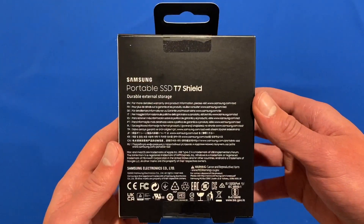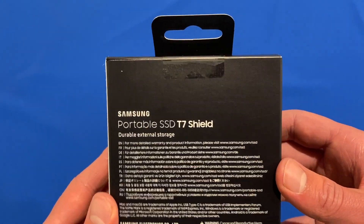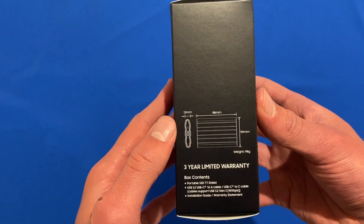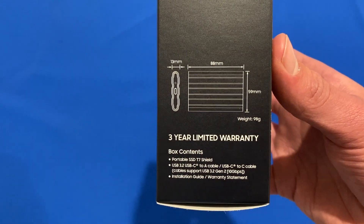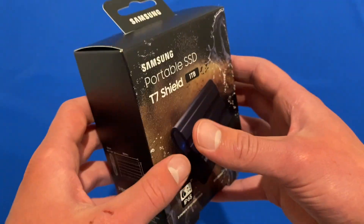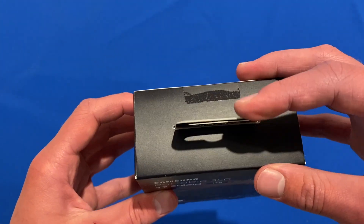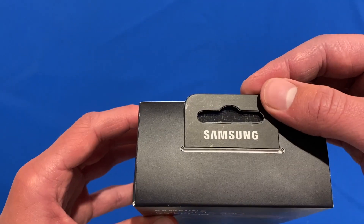On the back, it's got some more information with regulatory details and it says durable external storage. On the left-hand side, it shows its dimensions and makeup, and it shows it comes with a 3-year limited warranty and also shows the box contents. On the bottom there are serial numbers, and on the top there's a little shelf tag with Samsung branding.